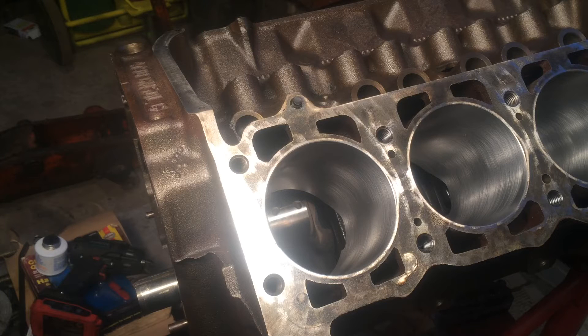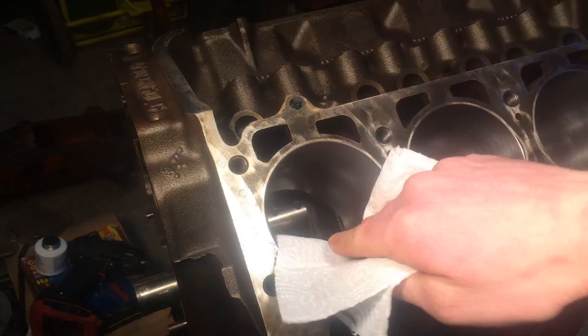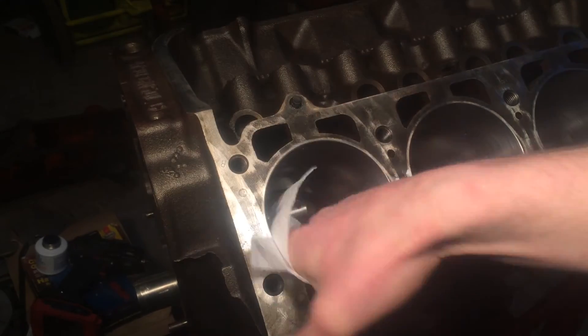Something interesting I found about these rings: they also fit Chevy, Jeep, and Buick engines — they must all have had the same relative bore. Now I'm going to go ahead and clean these cylinders out one more time. You want to make sure they're nice and clean. Grab your paper towel and wipe out the old WD-40 that's in your cylinders. If it comes out dirty, spray it down and wipe it out again.